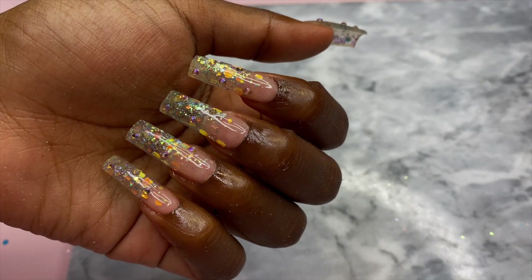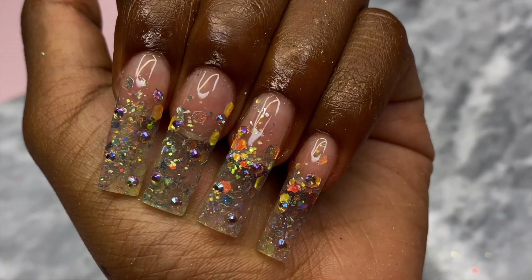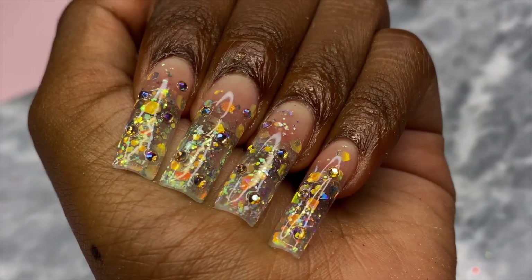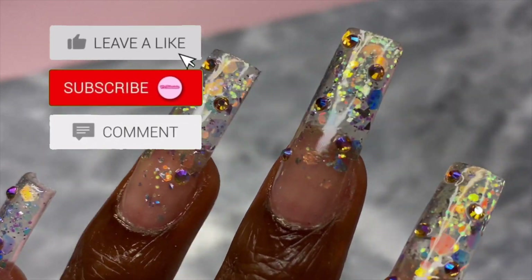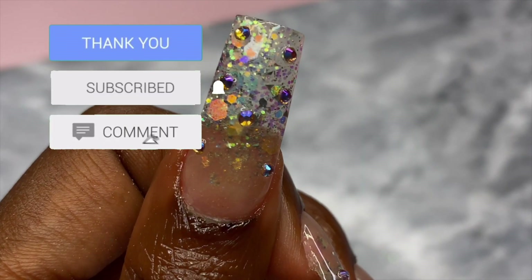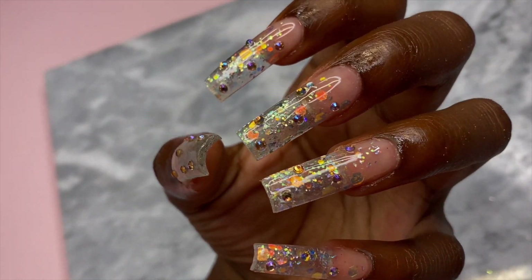I'll leave the link for it in the description below. That brings us to the end of this video — if you watched this far, thank you so much. If you haven't subscribed, go ahead and hit that subscribe button. For next week's video I'll either be doing a Shein haul or unboxing the other kit I showed you today, so stay tuned and I'll see you in my next video.